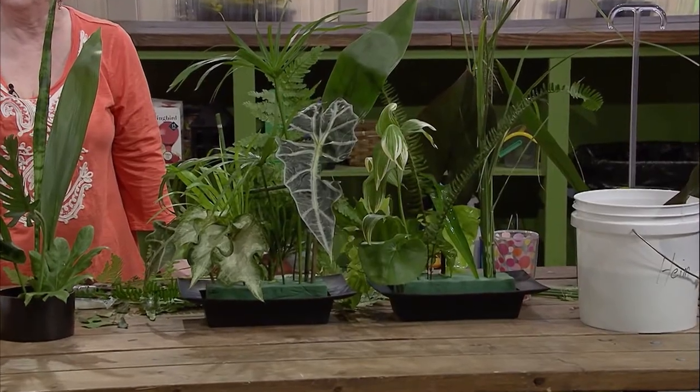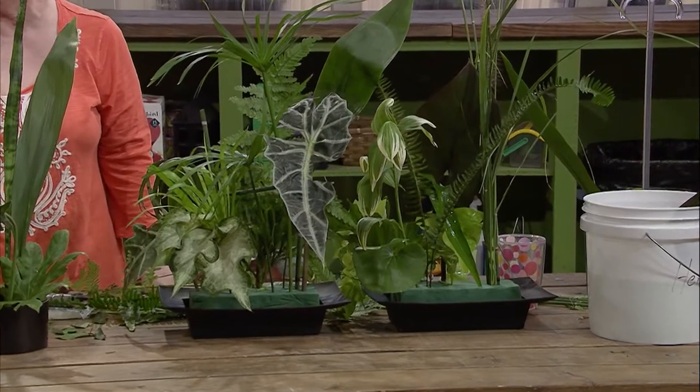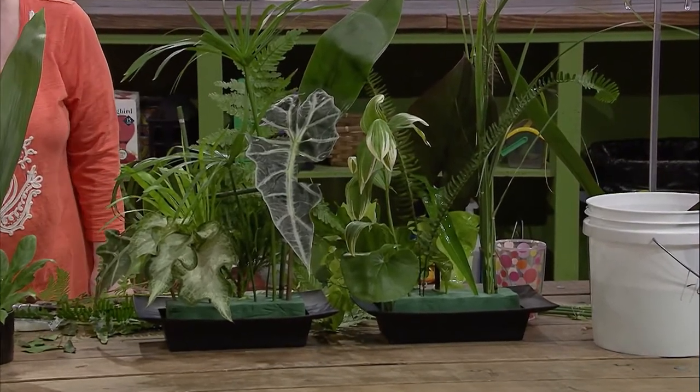We appreciate this flower arrangement demonstration — it's really come to life. It's a little jungle, all from your yard, from your garden. Thank you much.